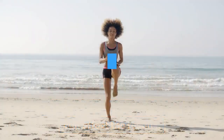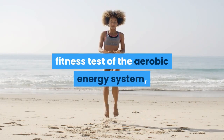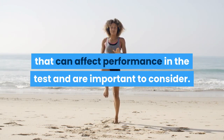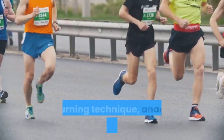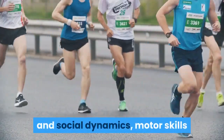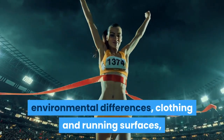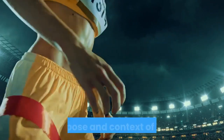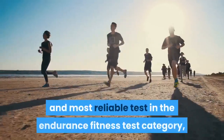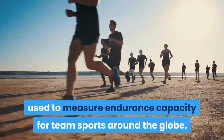Although the beep test is primarily a fitness test of the aerobic energy system, there is a range of other factors that can affect performance and are important to consider. These include running efficiency and turning technique, anaerobic capacity, motivation and social dynamics, motor skills and cognitive ability (especially in children), environmental differences, clothing and running surfaces, test familiarization and instructions, and the purpose and context of testing. The beep test is the simplest and most reliable test in the endurance fitness test category, used to measure endurance capacity for team sports around the globe.